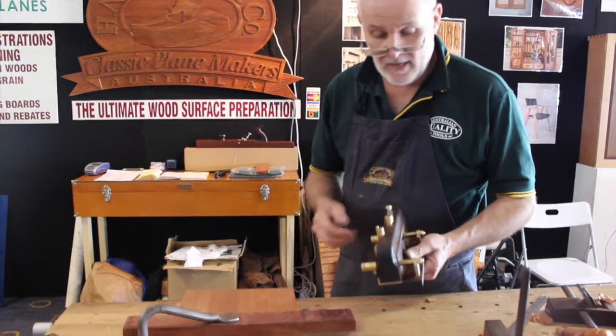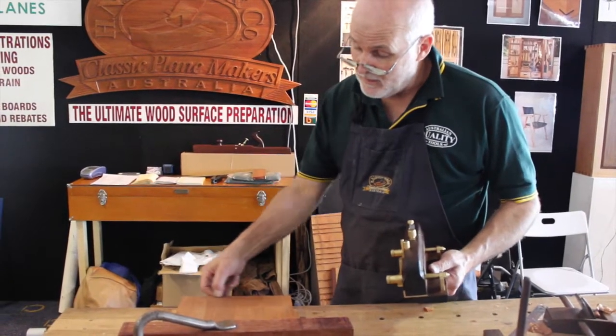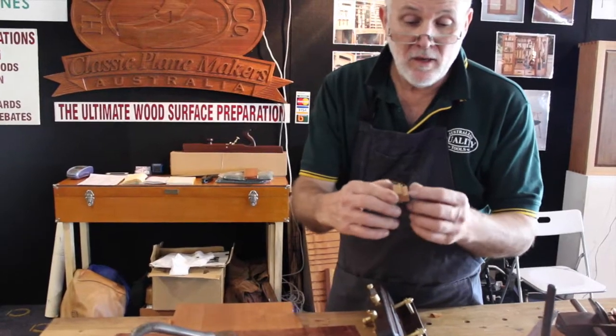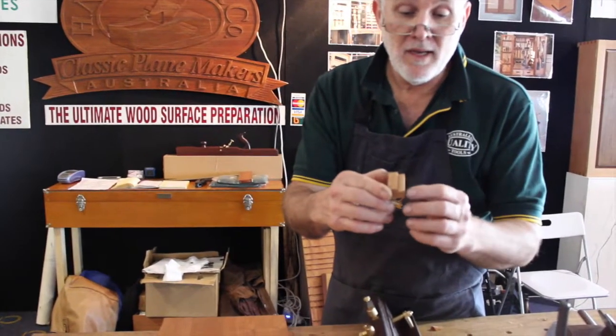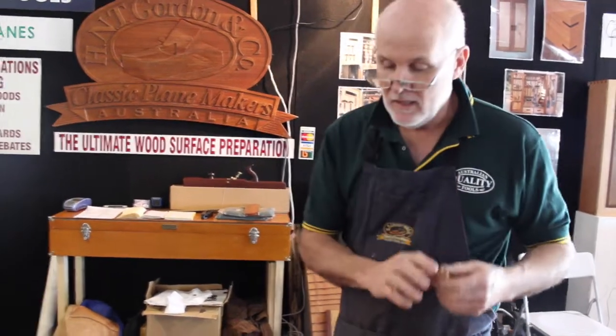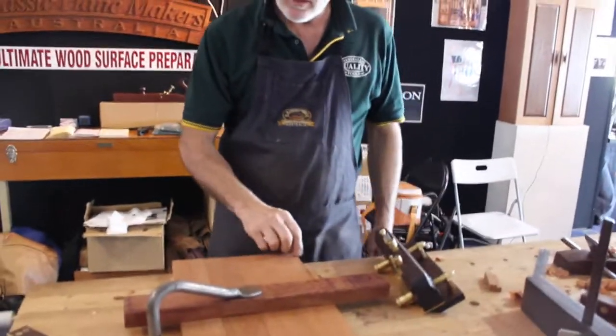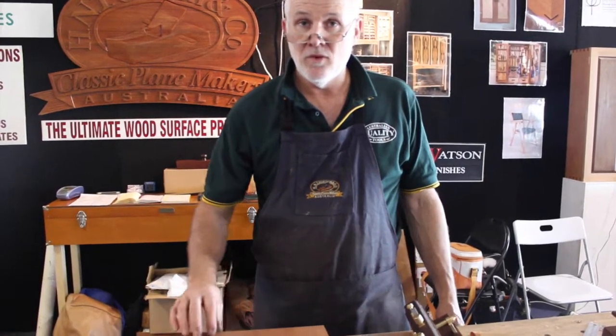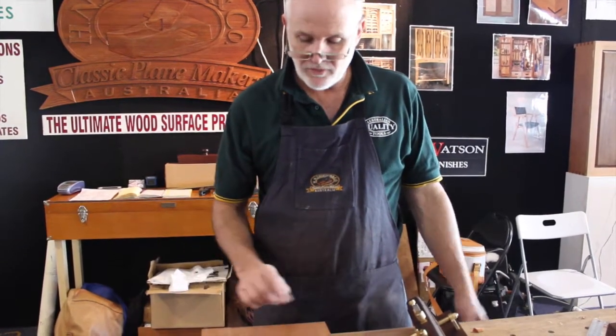What I'm going to show you now is how I can use the moving fillister to make a small rebate, and then I'm going to use a side rebate plane with a dovetailing fence to cut an actual new dovetail. This is handy in carcass work where you're making the frame or chest of drawers, for instance.